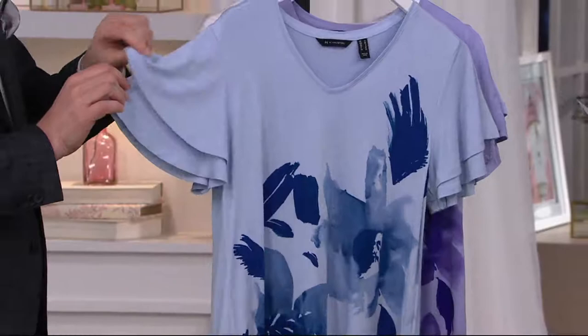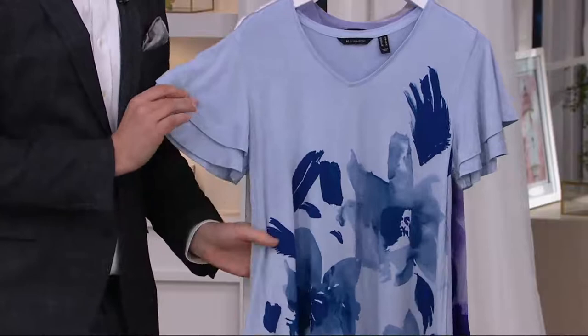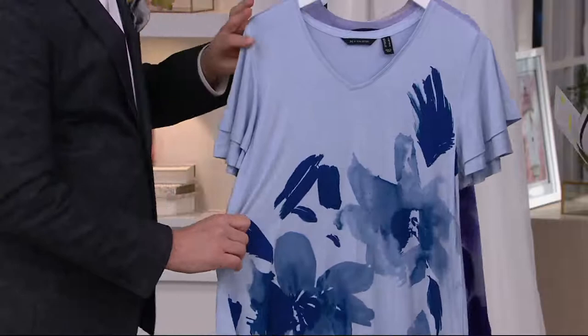This is a new top, another new piece from H by Halston. First day presenting it, and it's our only order of the year. So once what we have for you to shop from right now sells out, that is it. It's A300974. So Mr. Silver, please take us on a tour of this piece.